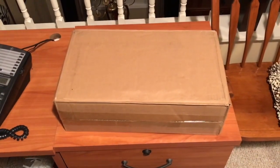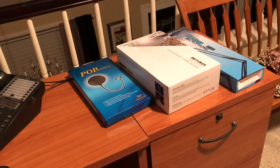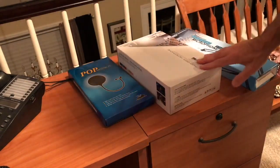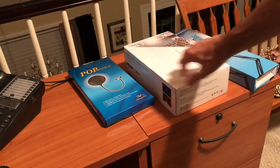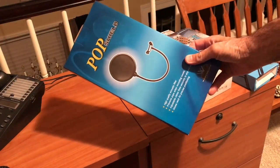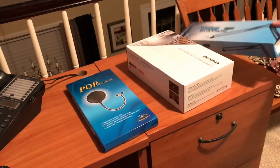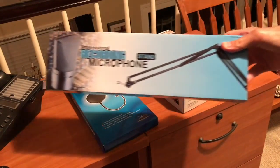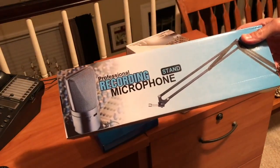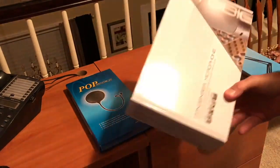I got the box in the mail — it came in a plain box. Everything in the box was the pop screen, the actual microphone itself, and the boom arm that came with the kit. I'll leave a description below about the kit. The pop microphone is actually very good quality, and everything I'm recording right now is on this microphone, recording through the Scarlett Solo interface, using the pop screen.